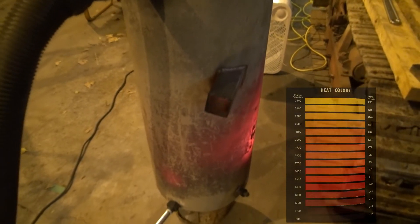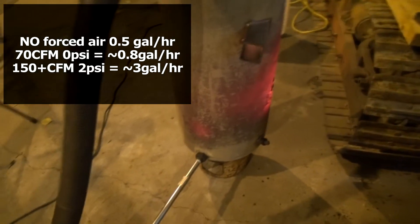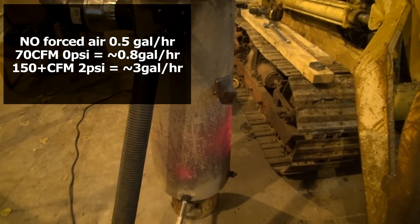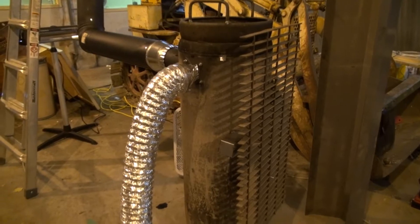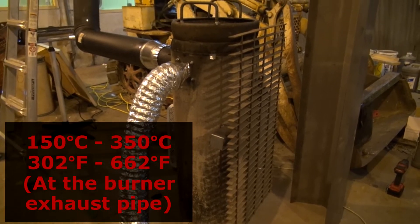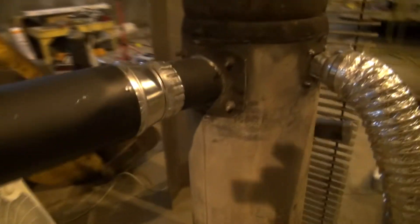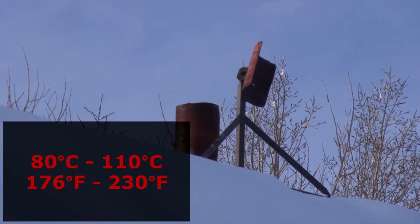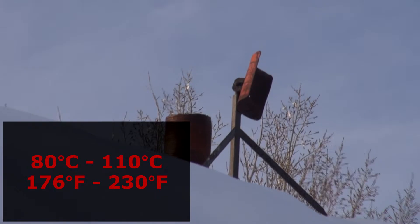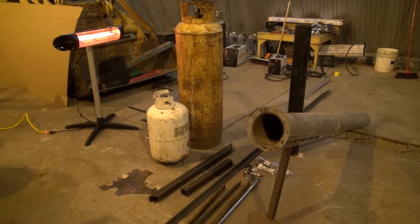Fuel consumption ranges from half a gallon an hour up to about three gallons an hour — we can run anything in between. Exhaust temperature ranges from 150 to 350 degrees Celsius, which is 302 to 662 degrees Fahrenheit. The outside exhaust temperature is anywhere between 80 to 110 degrees Celsius — 110 was the highest I measured.